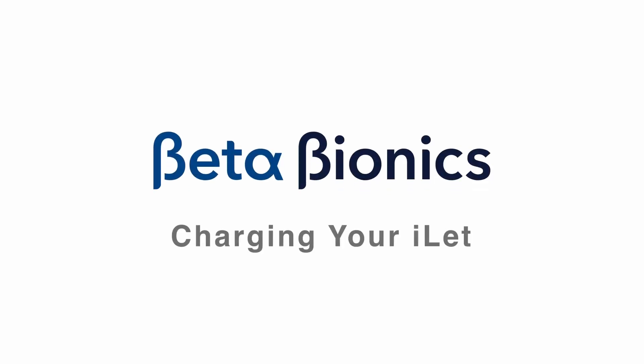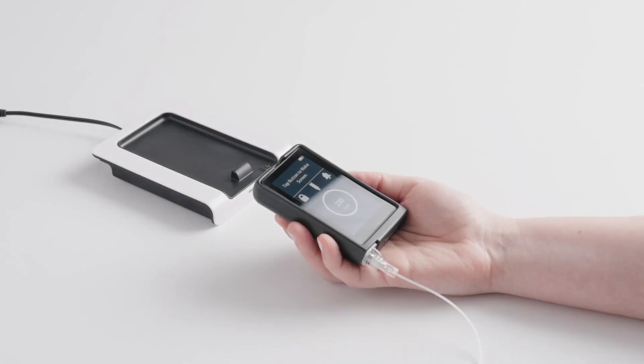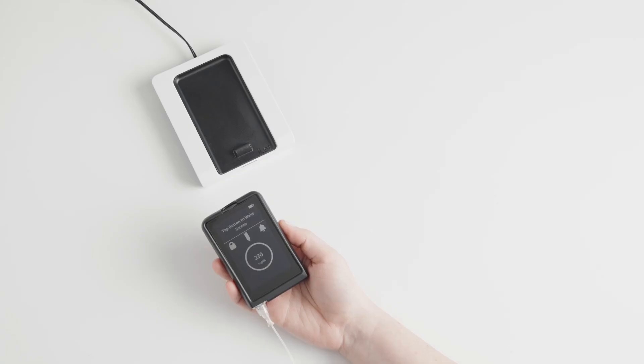Your eyelet has a rechargeable battery inside. You can charge your eyelet using the Beta Bionics wireless charging pad. To charge your eyelet, first connect the included wireless charging pad to the power adapter with the micro-USB cable and plug it into an electric outlet.